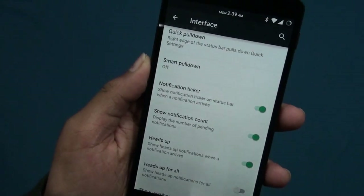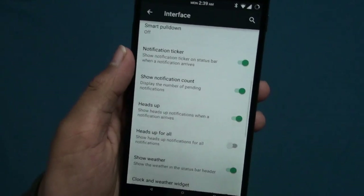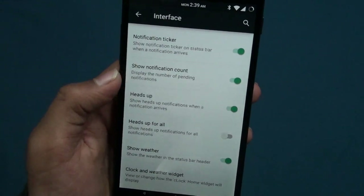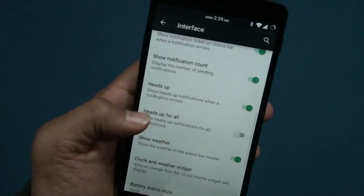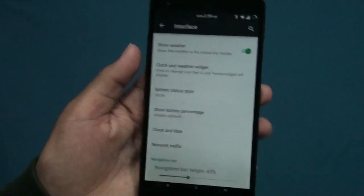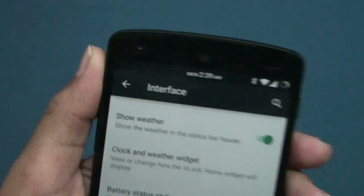There's a notification trigger I haven't checked yet — I'll be reviewing that in a future video. Then you can show notification count heads up — that's a good one. Let's put heads up for all on.